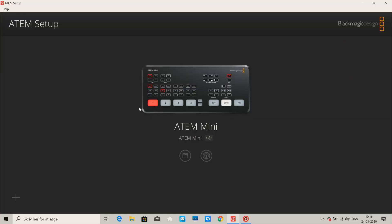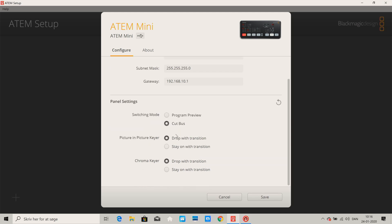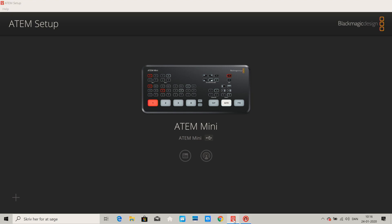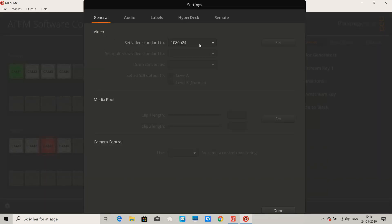So I'll just go to the computer screen here. This is just plugged right in right now. The only thing I've actually done is I've opened this software, which can be found on Blackmagic Design's homepage. I haven't changed anything, but you could change things if you wanted to do some kind of program preview. I've left this setting as it was from the beginning. The only change I made in the ATEM Mini software was to set the video output to 24 frames a second, because that's what my cameras are doing.